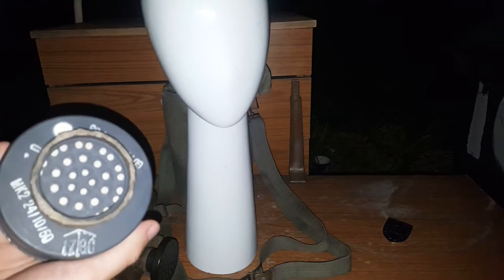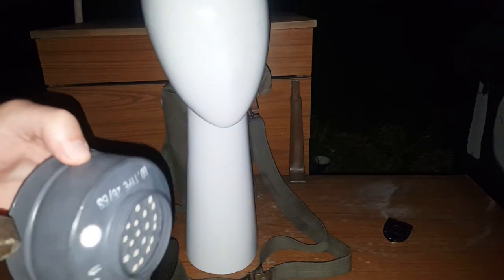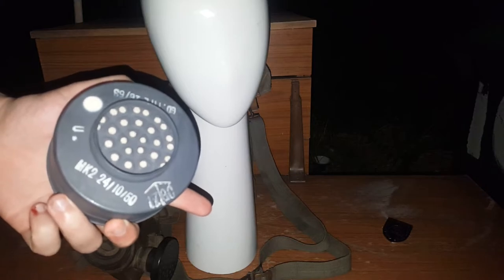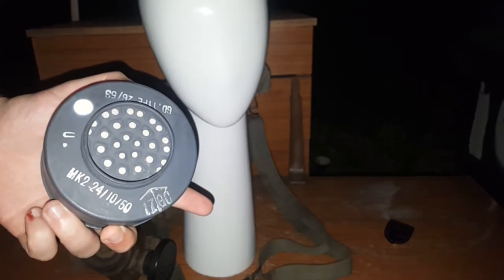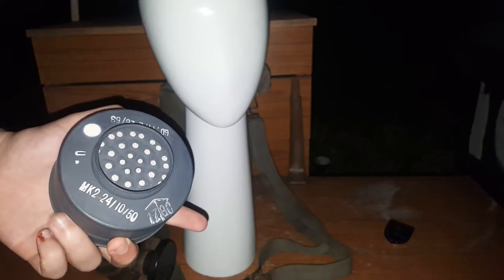British Mark II filter. This one actually hasn't been tainted by the Danish, which is rather lovely. GD type, 26th/53. Mark II. 24th of October — that is October, isn't it? My memory's terrible. 1950. So it's still post-war, but, like I say, not tainted by the Danish crown.